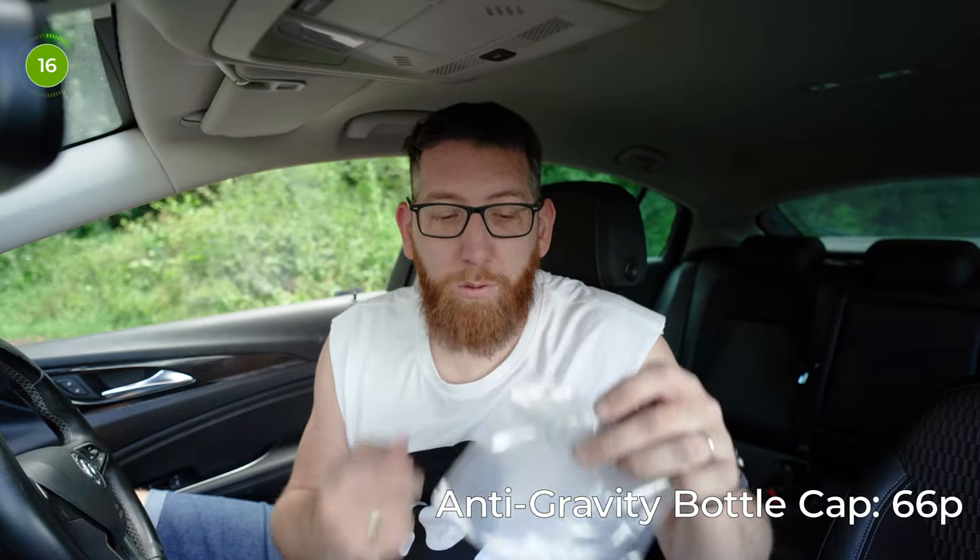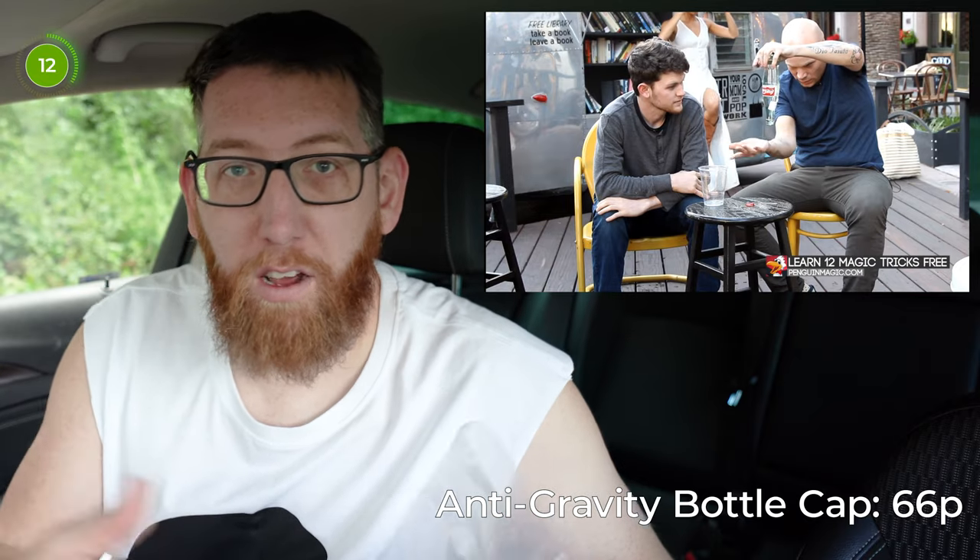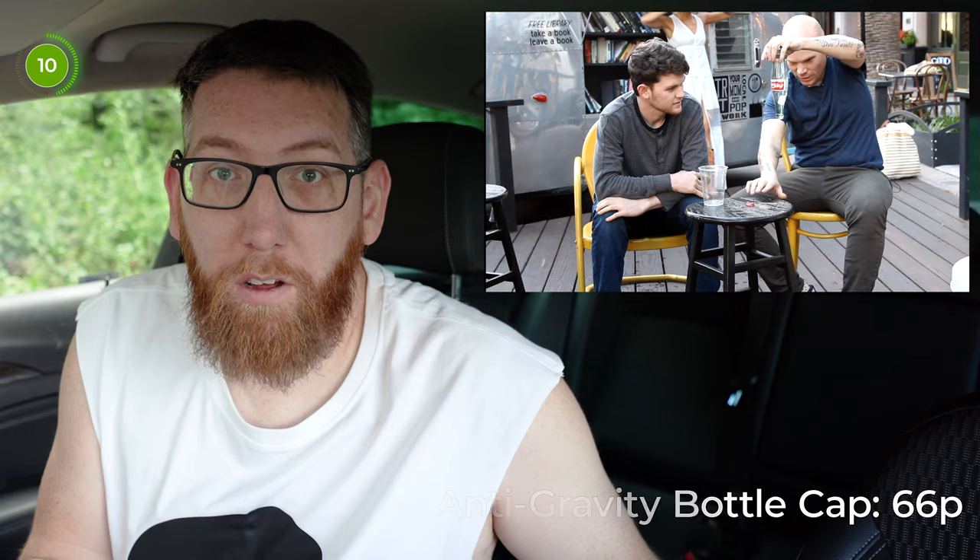Up first was the anti-gravity bottle cap which was 66 pence — an absolute bargain. I can't perform this at the minute because I'm in the car and don't have a bottle, but it's a really good effect. For 66 pence it's really good. It works really well on social media videos and viral videos like TikTok and things like that, so yeah, that's one bargain to start off with.